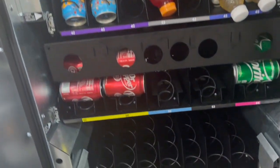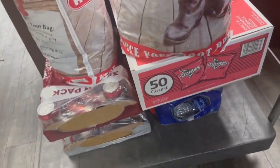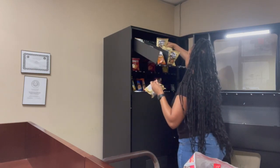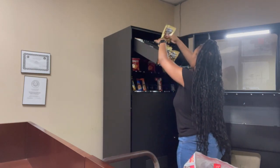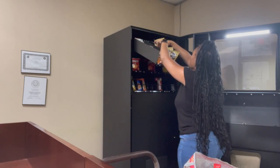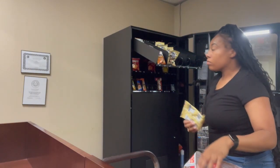This is what the machine looked like before I stocked it — it was very empty and I just needed to come and restock it. I brought in a cart with some items and began restocking. I just included one small clip of me stocking one row. I don't think y'all want to watch me stock the whole vending machine, but if you do, just let me know and I can record that.